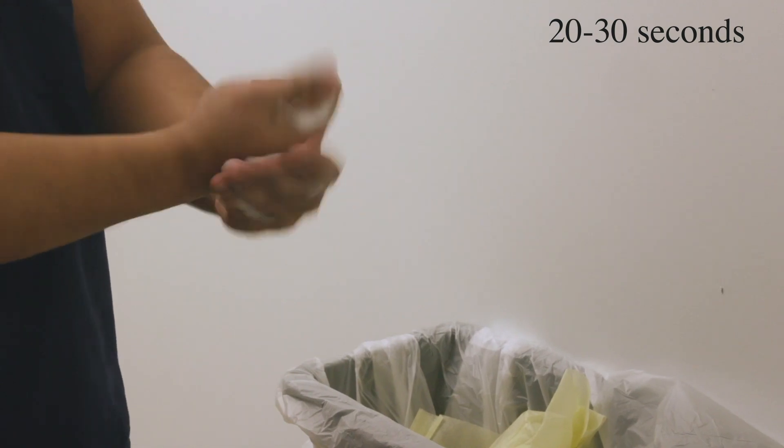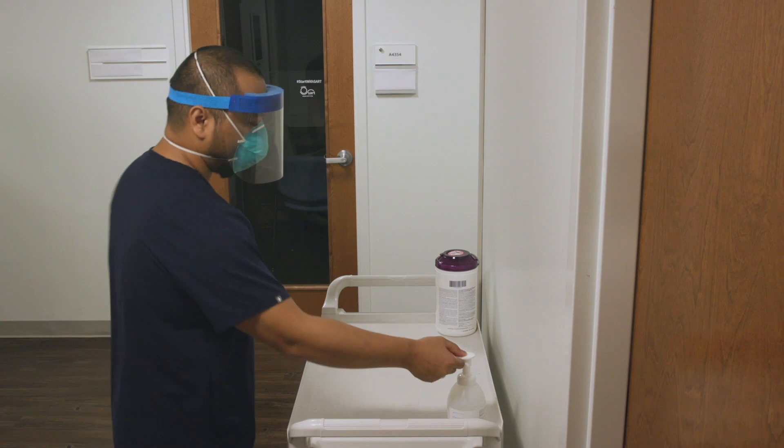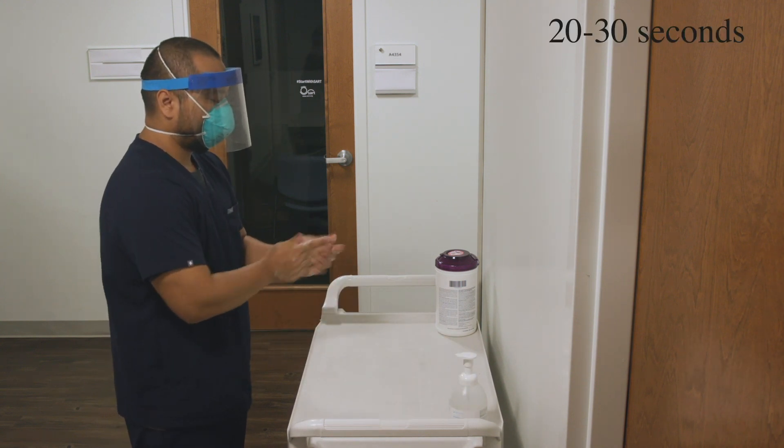Sanitize your hands very, very well. Now exit the patient room. Sanitize your hands very, very well.